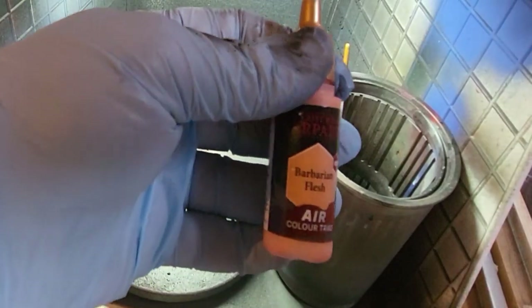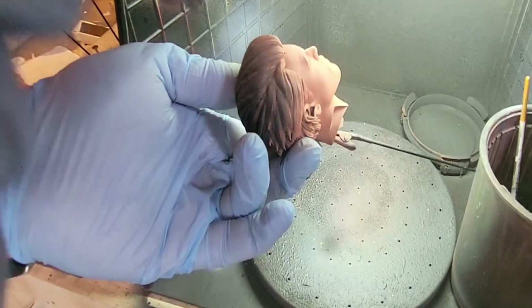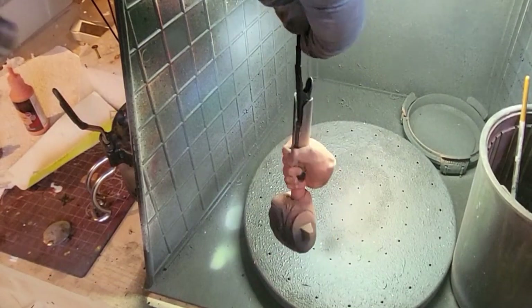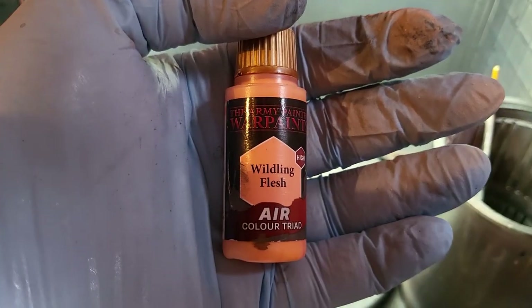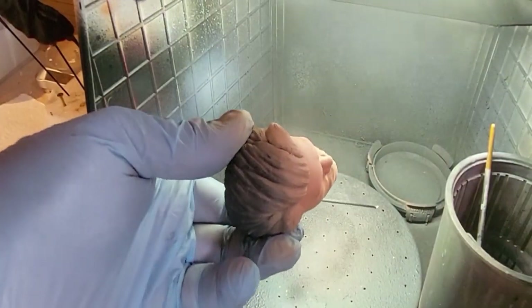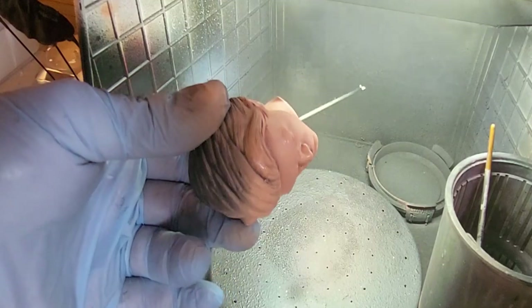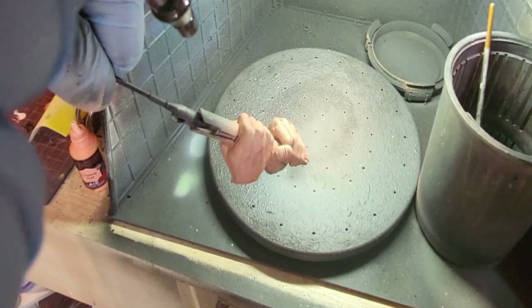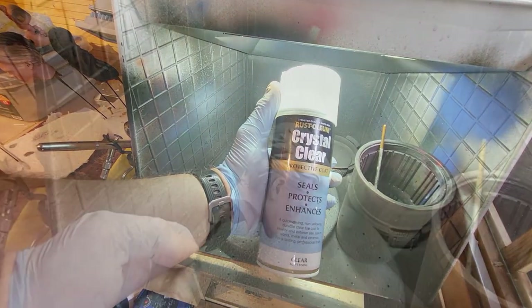Once that's on, I'm moving to the mid-tone, the Barbarian Flesh. As I always do, I'm coming from above down, as if it's a light source, making the top half of his head lighter than the bottom. Same with the hands — top down — until I hit them with the highest colour of skin, the Wildling Flesh. I've angled his head so I'm just catching the top of his nose, above his eyes, and his jawline, giving it a blast across. I don't want the bottom areas to see any of this lighter colour, and the same with the hands right from the top down only.